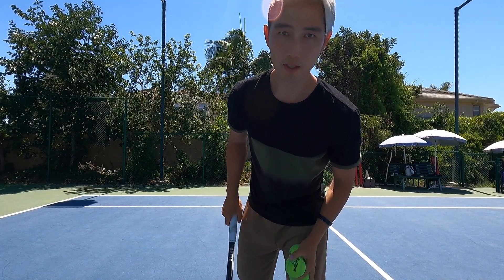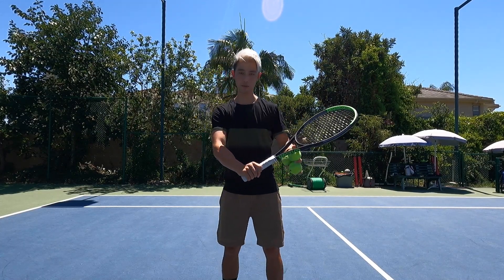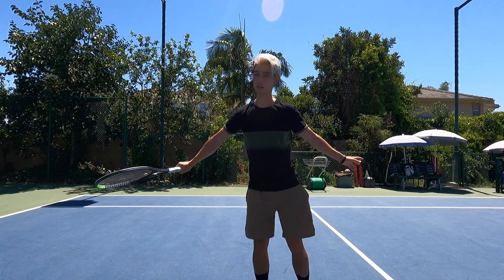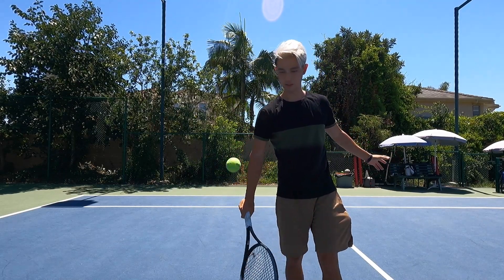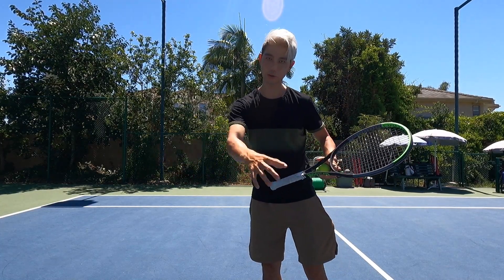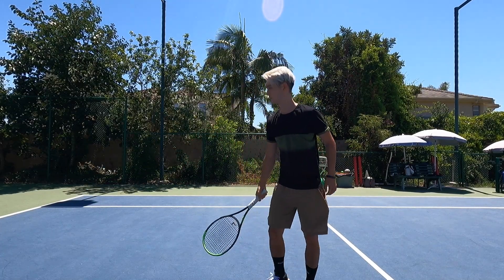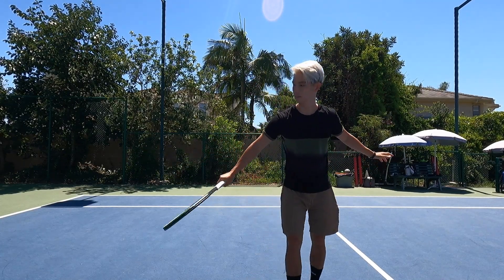So the first progression we're going to do: you're going to be here, racket face slightly up, and you're going to end right there — that's all I want you to do. You can get a ball, toss it to yourself — here, then stop there. What you want to feel is the racket going from here to there in a straight line forward, and you want to feel that racket face at the very end.